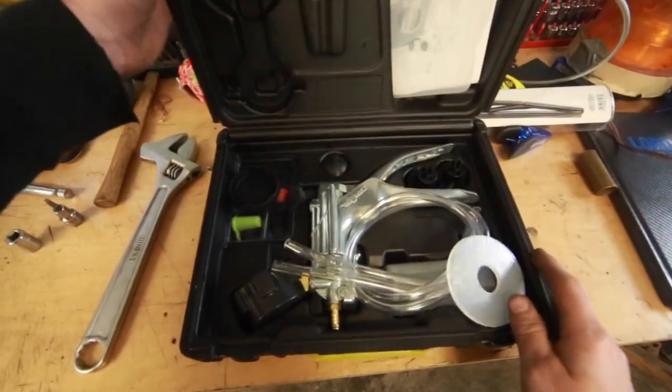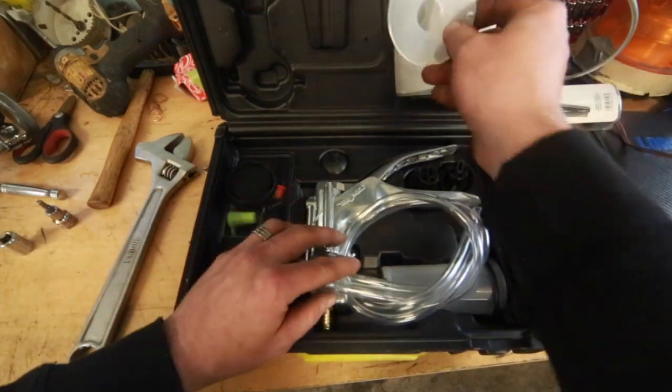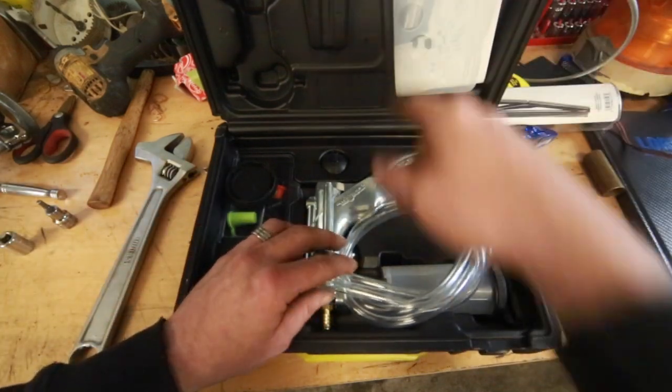Let's have a look at what's inside. I've got some bits that have fallen out of there — I'll get to what those are in a minute.